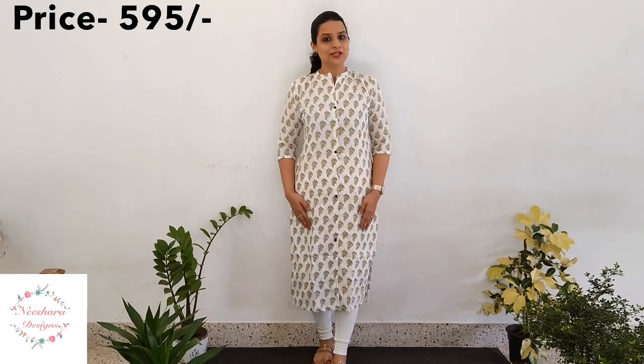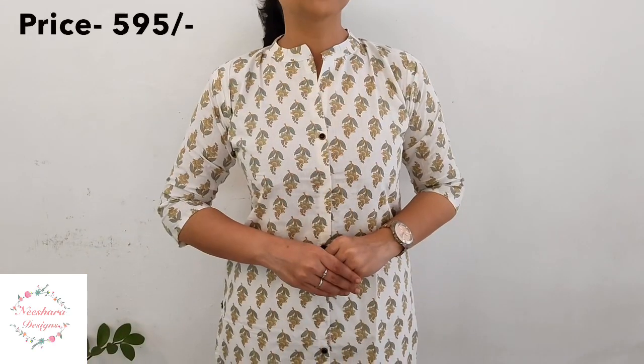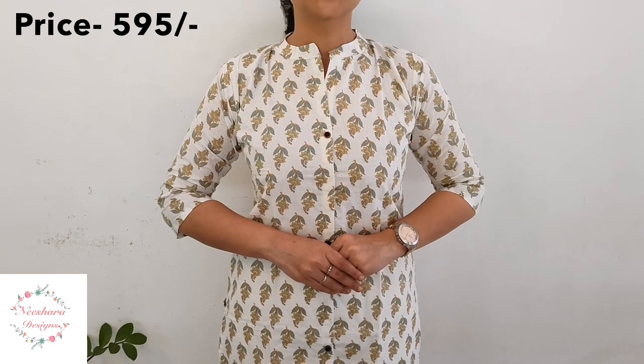The next pattern is a cotton kurti — a colored printed pattern. It is an A-line cutting with a slitted pattern, with lining. Colors available include off-white shade, green and blue combination, and beige color combination. This kurti is comfortable with cotton fabric. The length is 44-45 inches with a small button slit. Size is medium to double XL. The price is ₹595.